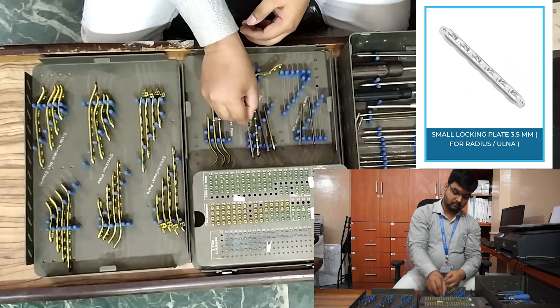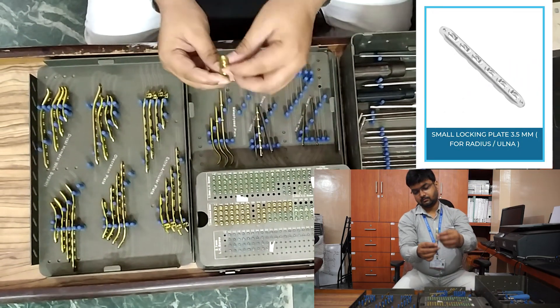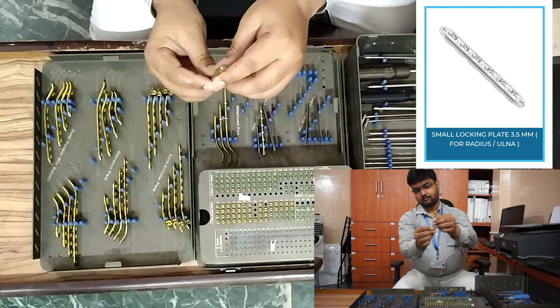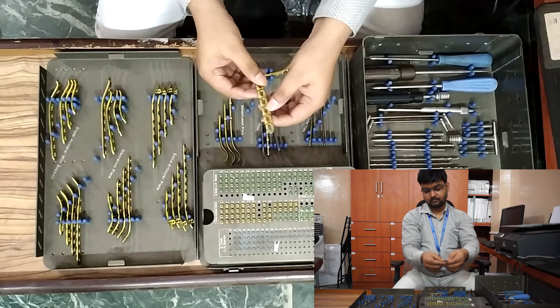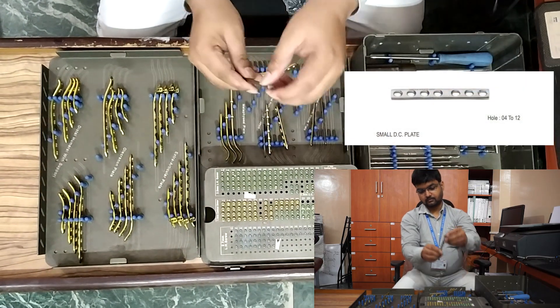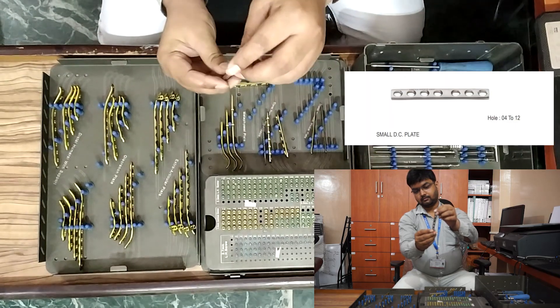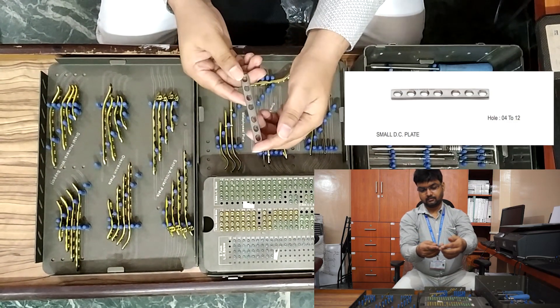Small locking plate: five-hole, six-hole, seven-hole, eight-hole, nine-hole, and ten-hole. Small dynamic compression plate, non-locking: five-hole, six-hole, seven-hole, eight-hole, nine-hole, and ten-hole.